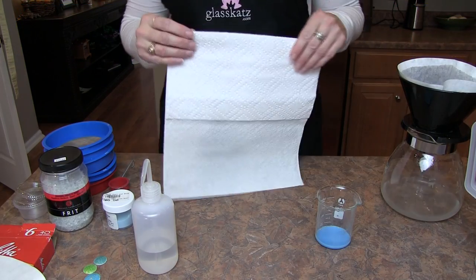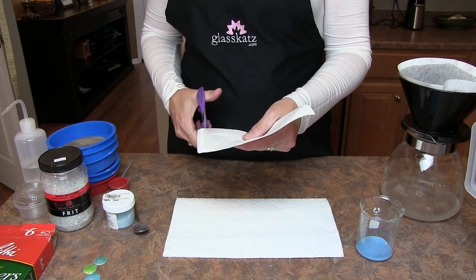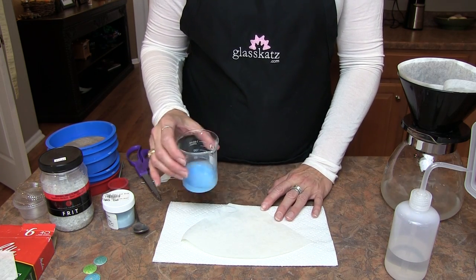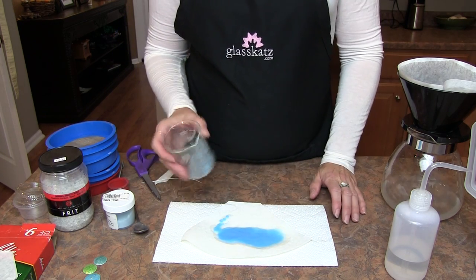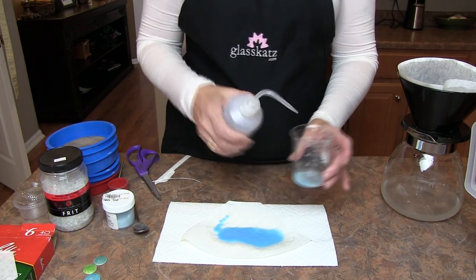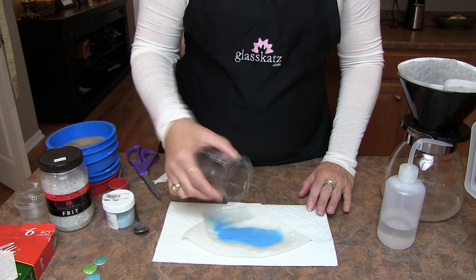If you're drying the enamels for sifting, we're almost done. Lay out two to three paper towels on the counter, cut a coffee filter in half, and lay half of the filter on the paper towels. Add some distilled water to the enamel, swirl vigorously, and pour out onto the filter. You wouldn't want to pour directly onto the paper towel as the enamel will get caught in the pockets or go through. If there's a little enamel left in the beaker, add more distilled water — not tap water — swirl and pour out onto the filter. This will create a nice thin layer of enamel for drying.